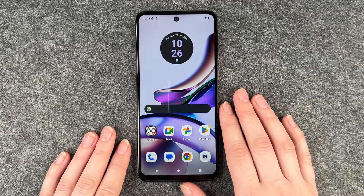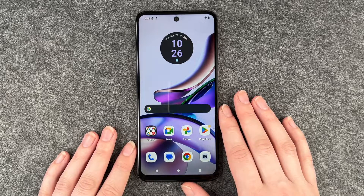Hello buddies, welcome back, it's Ansofie and today I'm going to show you how you can make a screenshot on your Motorola Moto G13.